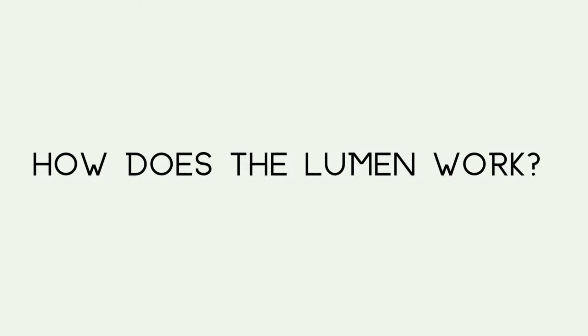So how does the Lumen work? The Lumen doesn't measure your ketones. It measures your CO2 when you exhale into a handheld device. When your body is using ketones for energy, you're not producing as much CO2, and that's what the Lumen measures. It measures how much CO2 you are exhaling, which helps determine if you are in ketosis or how much ketones you're using versus glucose, because it's often a combination of both.